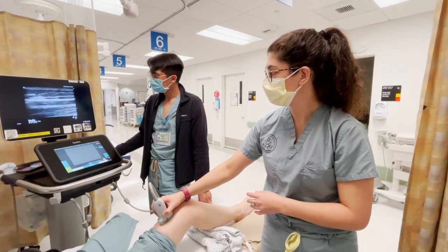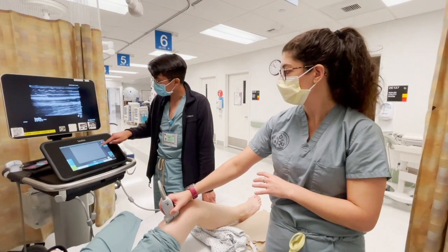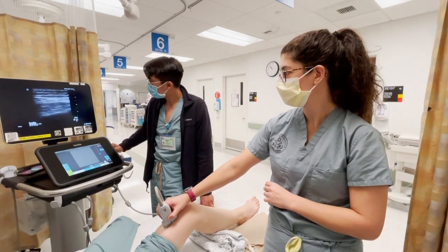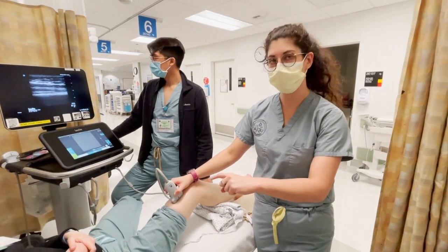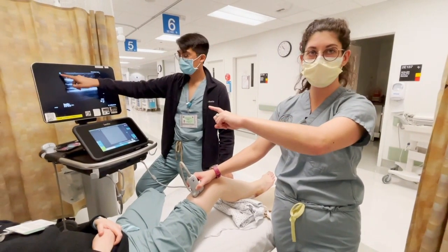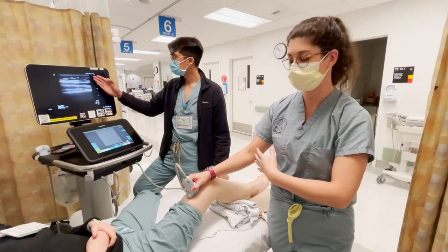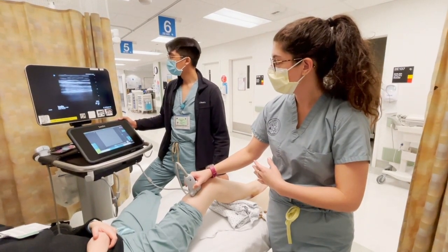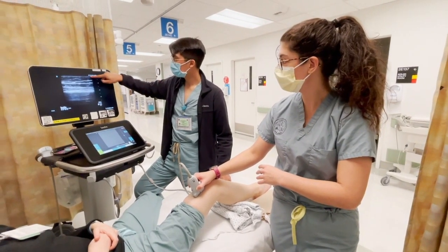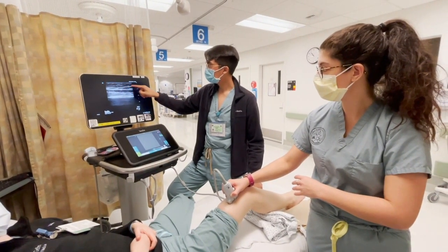Make sure when you start that your depth and gain are appropriate to what you're looking at. We're going to start scanning in the sagittal plane with the indicator dot towards her head. As we scan down, we can see the different layers within the leg: at the top we see the skin, followed by the subcutaneous fat, followed by the striations of the muscle.